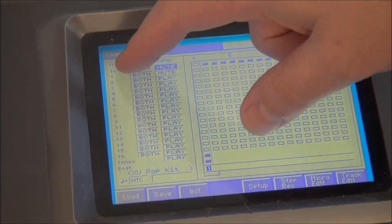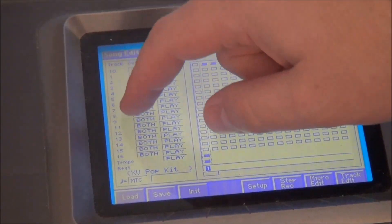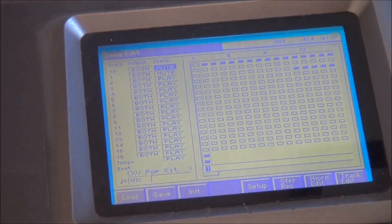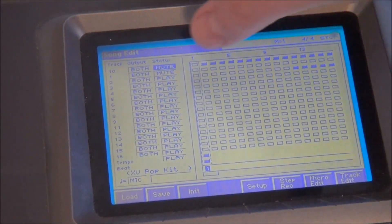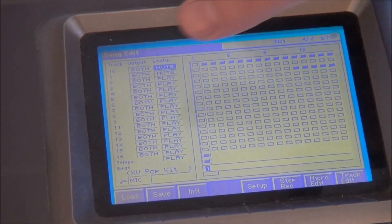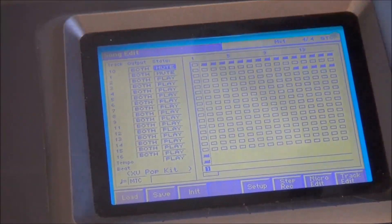Over here is track 110, which is sort of the default drum track. Then tracks 1 through 16. You can see some of these little rectangles are filled in and some are empty. The empty ones have nothing happening; the filled-in ones are where there's sound.